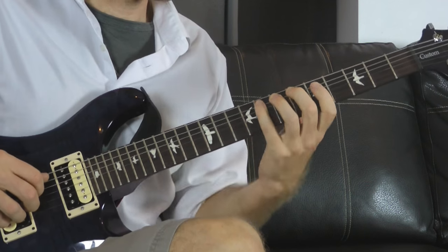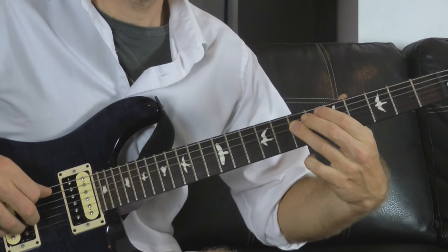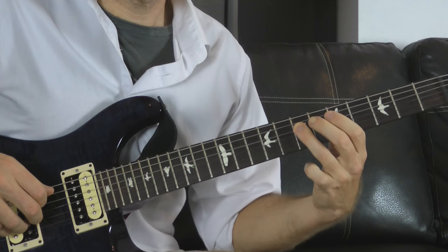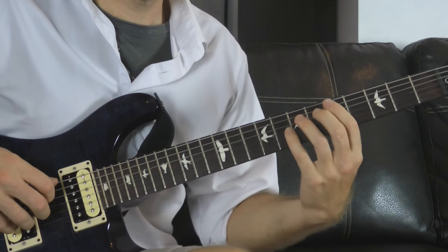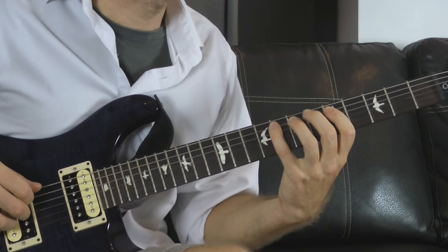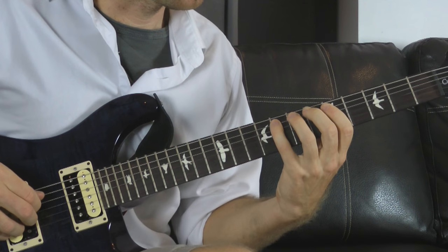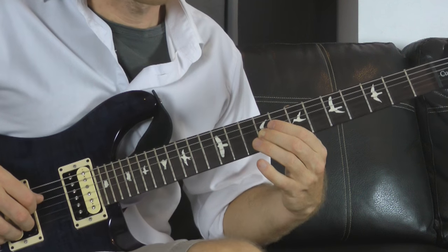So: 5A, 7A, 8A — which is a D, an E, and an F. Then we're going to add the fifth right here, which is an A, and then we're going to go down a string to the octave and play the same notes we played the first three, except we're going to play them out of order — we're going to go 1, 3, 2. So: 1, 2, 3, 5, then 1, 3, 2.